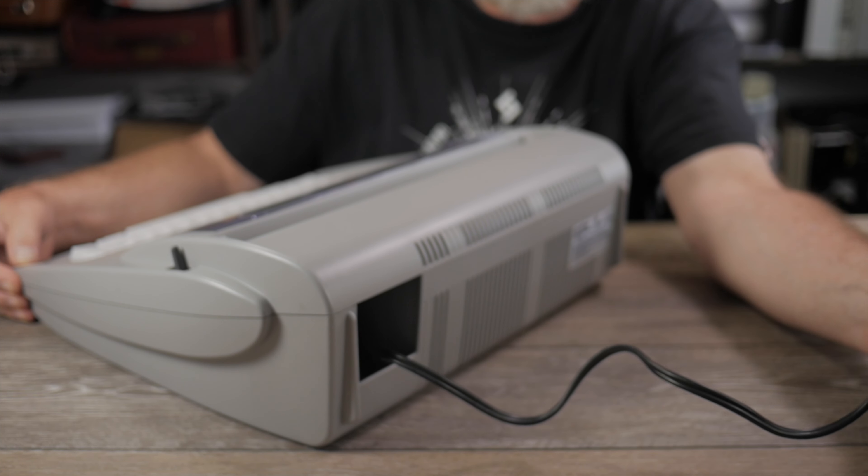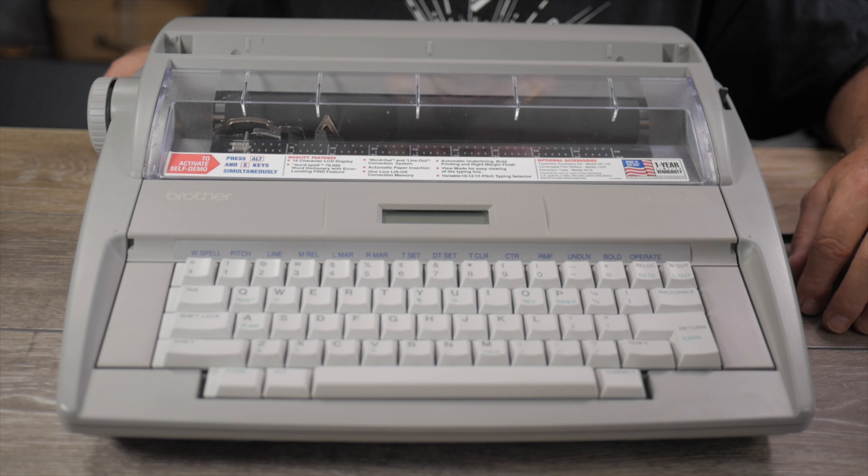Anytime you power cycle the typewriter, whether it's still plugged into the wall or not, it's going to forget any custom settings you have and default back to factory settings. I'm going to turn on the power switch — it's on the left rear of the machine — and it'll go through its initialization procedure.